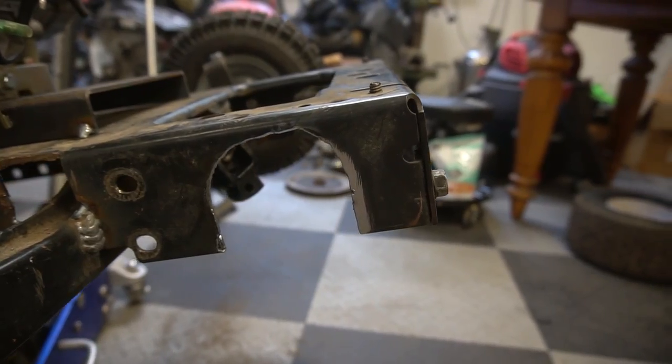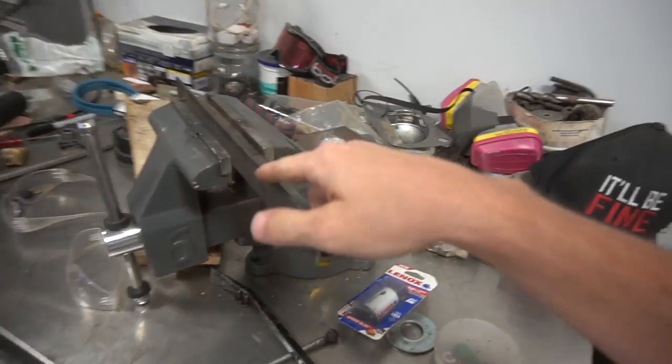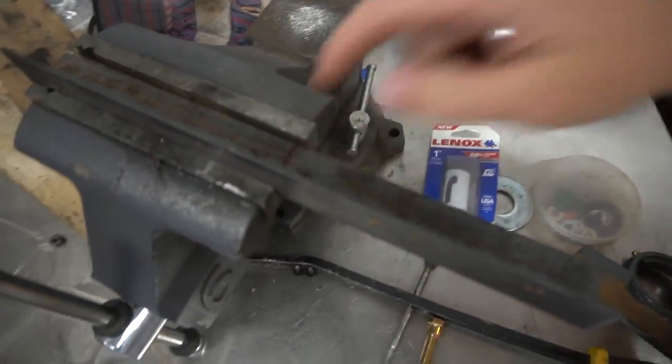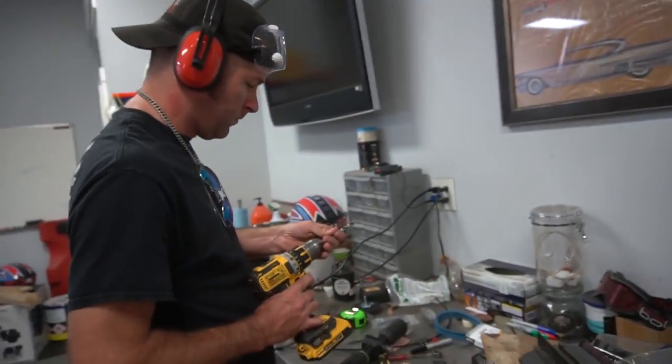We touched up our cuts in the chassis, and I cut this piece of angle iron to use as a bracket to mount our rack and pinion to. Ike just marked a couple of places to drill our holes in, and it's going to be unboltable.